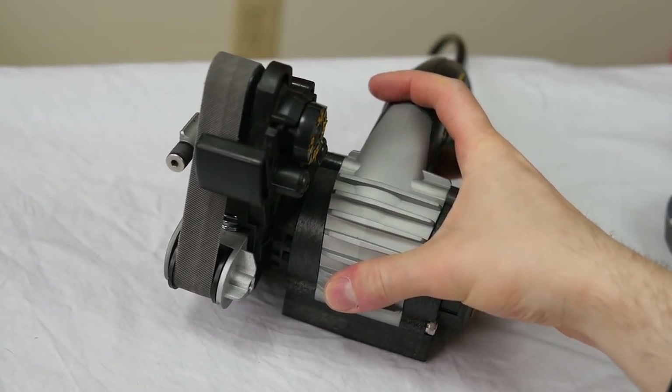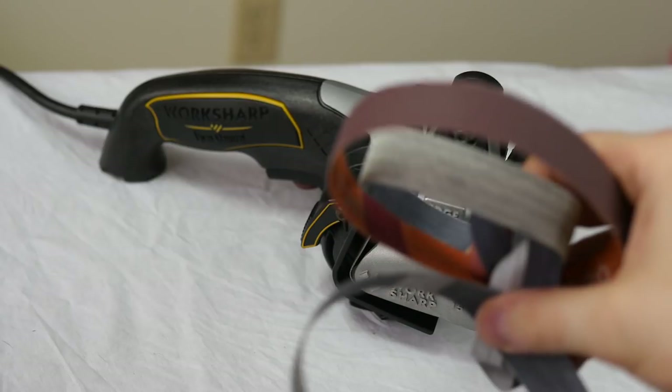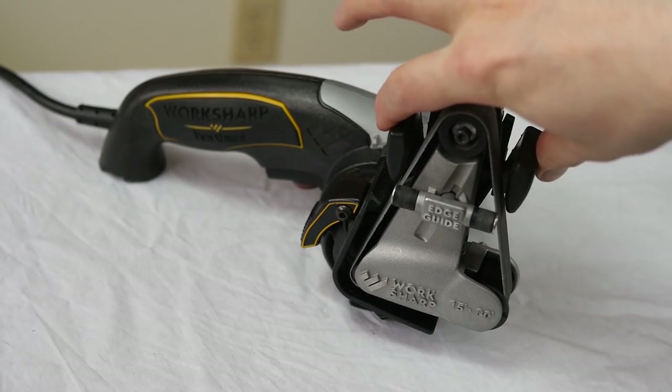This is basically a miniature belt grinder. It comes with several exchangeable belts. It has an edge guide and angle guides.